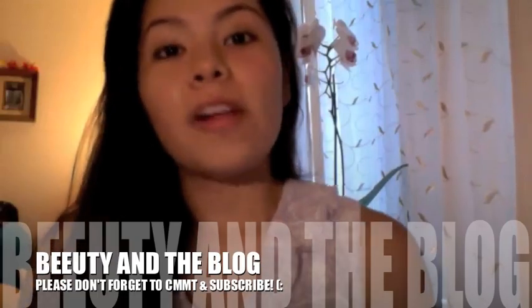Hi everyone! Welcome back to my channel. I know it's been a really long time since I've made a video, but today I spontaneously thought I'd make a video for you guys. I'm actually getting ready to go somewhere and I'm doing my makeup right now.